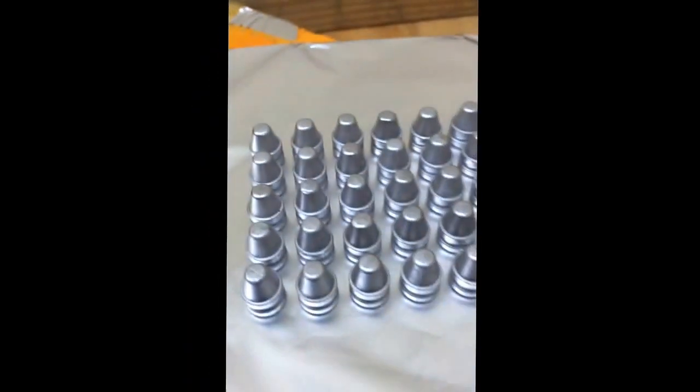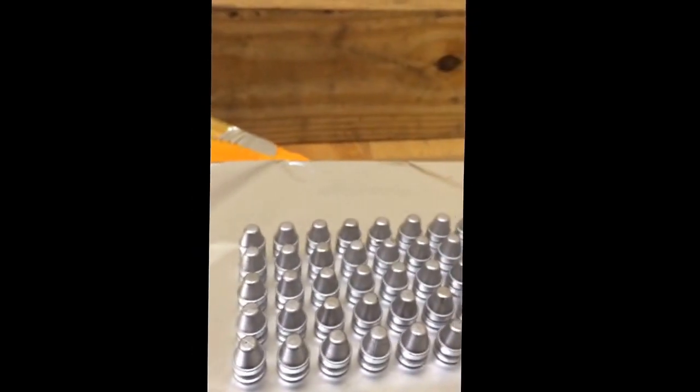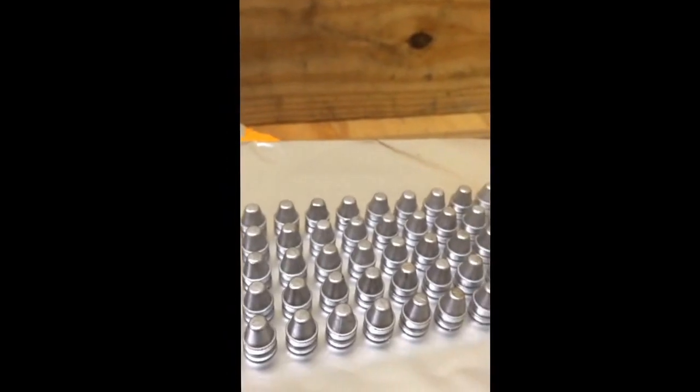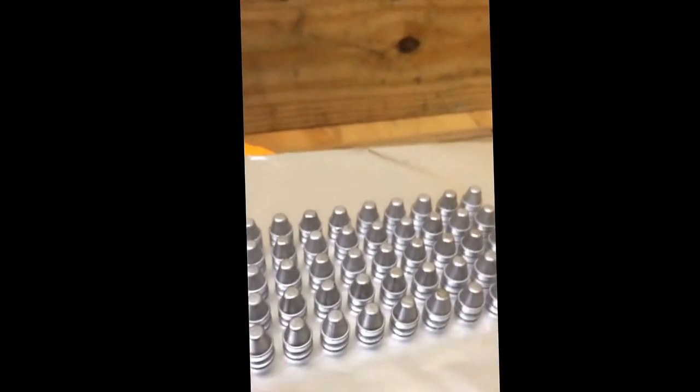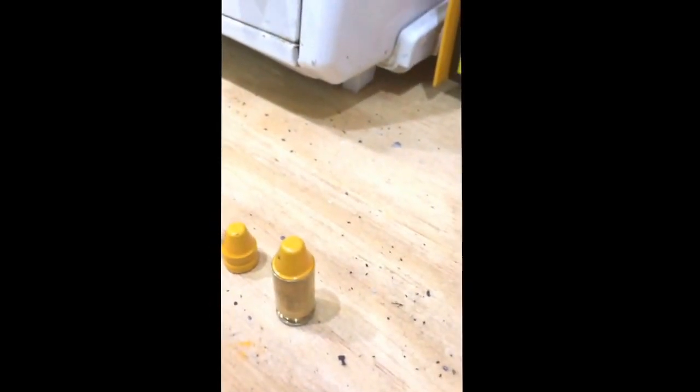When you shoot a regular lead cast bullet with your normal lube types, you will get some sort of leading in your barrel - it's inevitable. You try and keep it down as much as possible. Well, what I've noticed is if you do have leading in your barrel and you run a couple of these through there, it cleans it right out.